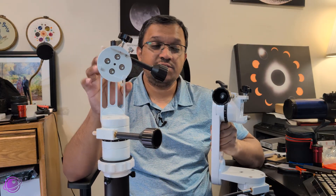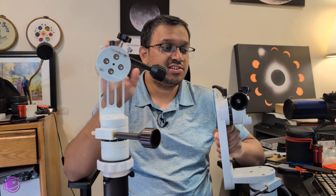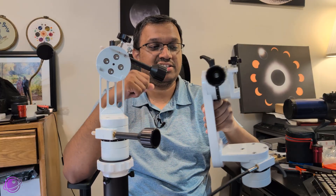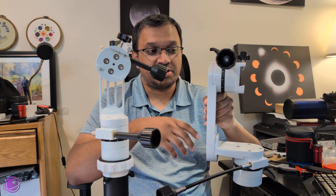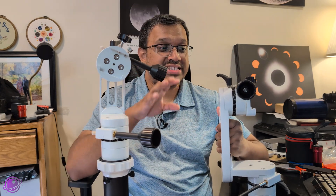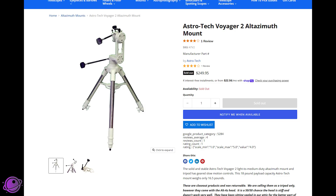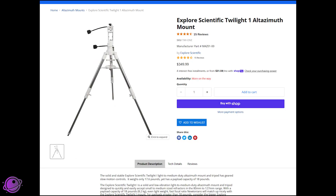Talking about pricing, the SV-225 Mini is $99 and the original is $149 — the price has increased slightly since I reviewed it earlier this year. Either way, the price for both is excellent, especially compared to competitors like the Astrotech Voyager 2 or the Explore Scientific Twilight 1, which cost a little over $250 — although those do include tripods.